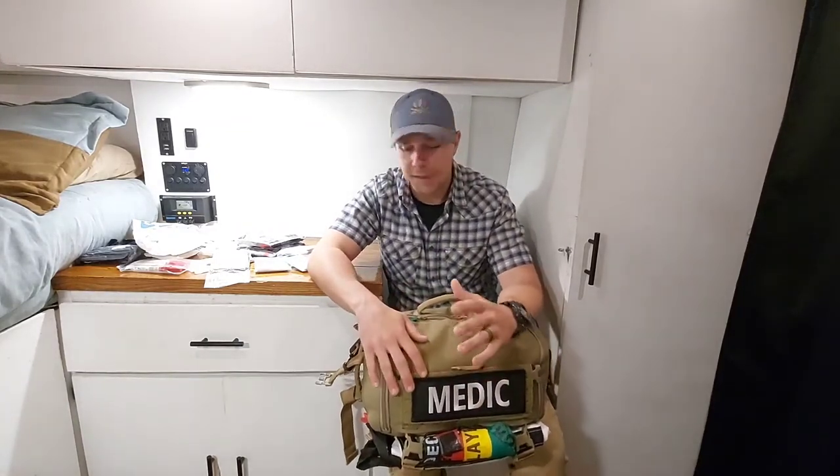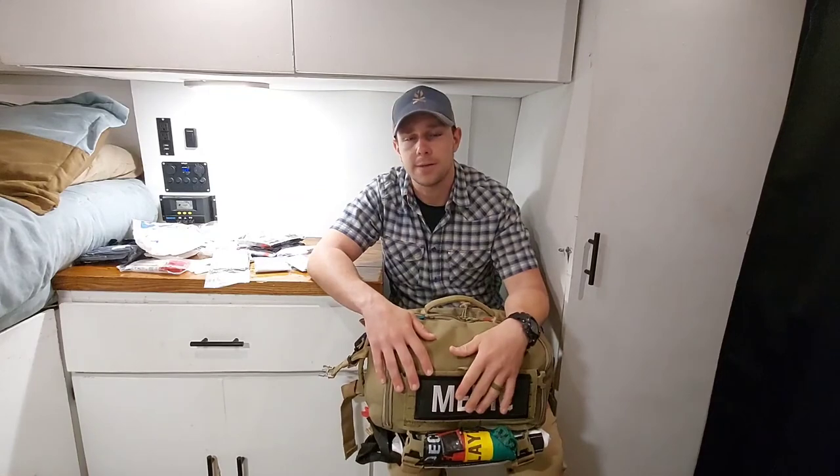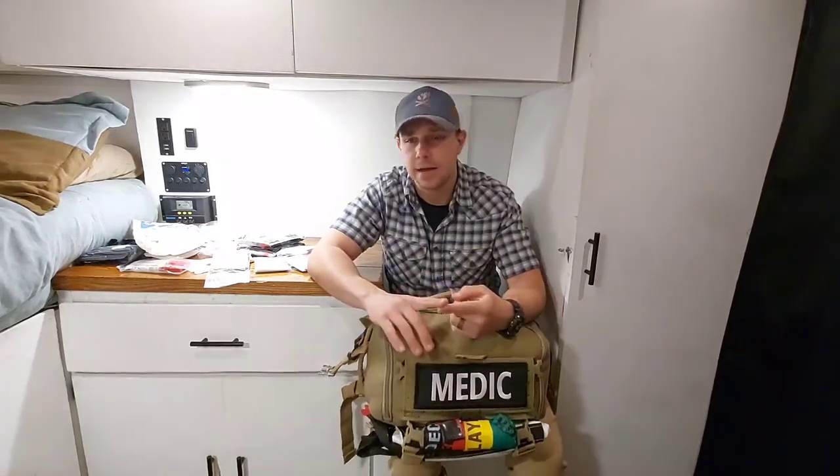Well that about wraps it up. I highly recommend you guys get out there and learn all you can about trauma pre-hospital medicine. A lot of this equipment you can get fairly cheap. Go to your local army surplus shop and find it for about a quarter of the price. Yes, a lot of it's expired, but in the long run a lot of the hemostatic agents, the tourniquets, chest seals, etc. are all still going to work. So get out there, buy yourself a bag, buy some equipment, get some training, and save lives. We'll catch y'all later.